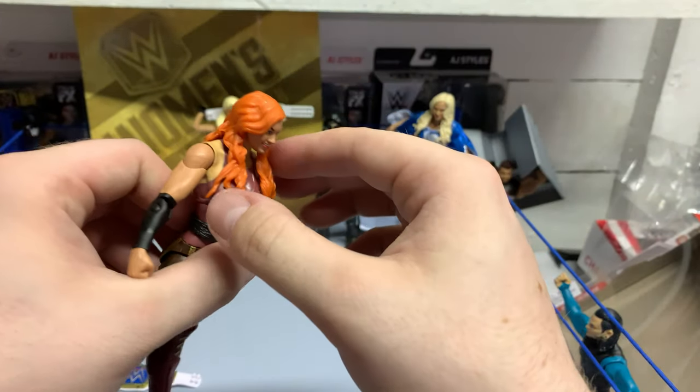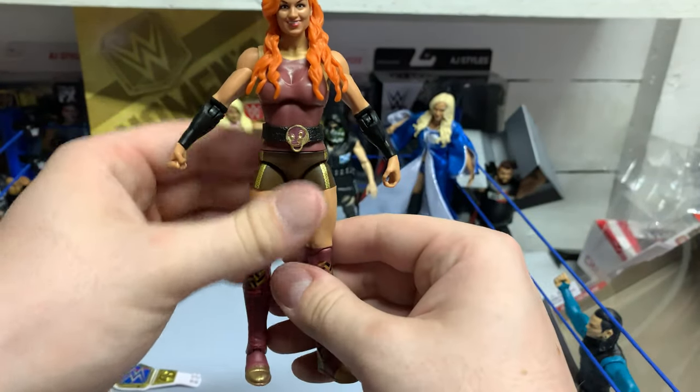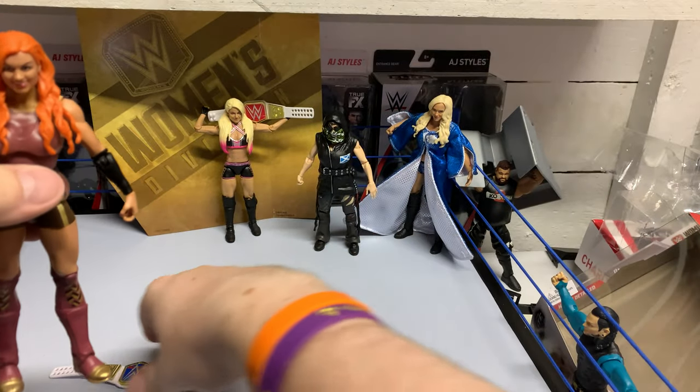I do feel like the hair — I know what it used to be — I feel like a tad of a shade darker could have done better with it.